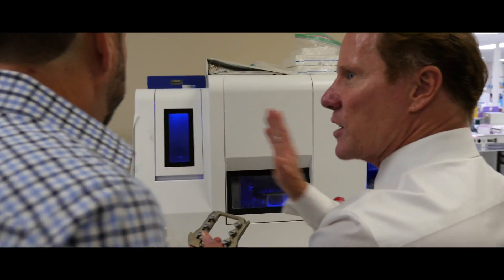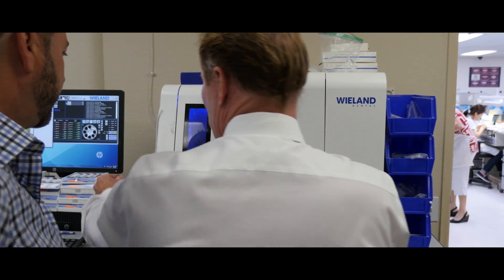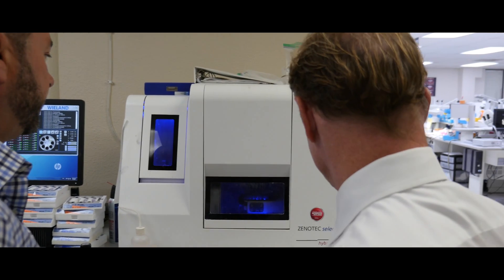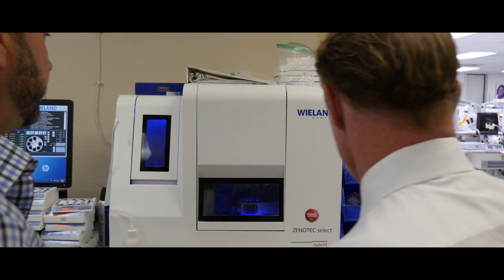These cartridges hold six blocks each, and there are eight cartridges, so you can mill up to 48 units at a time. That's amazing.